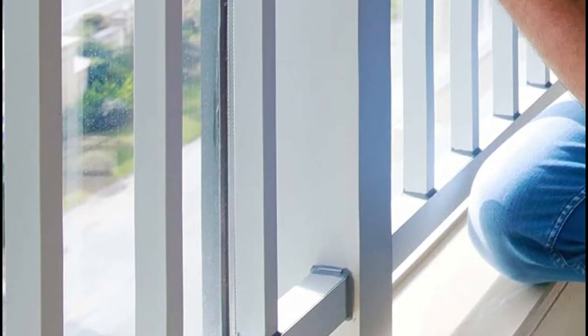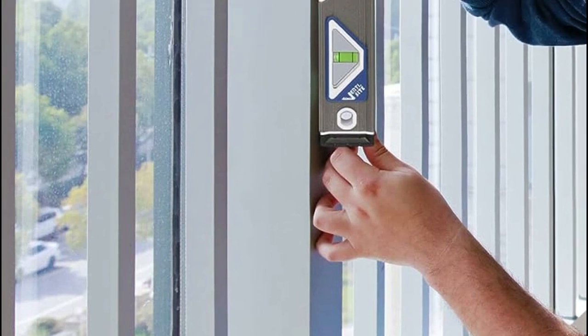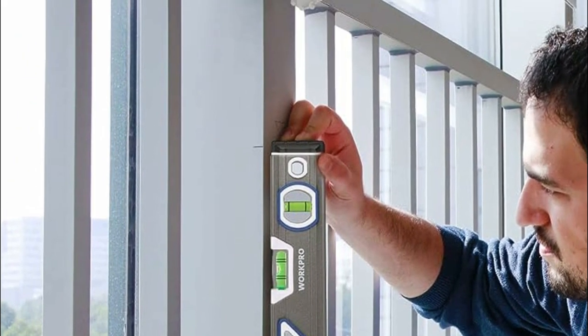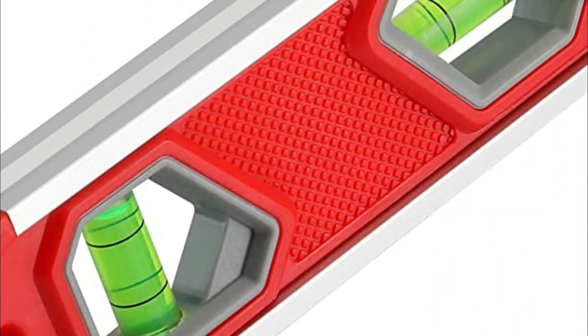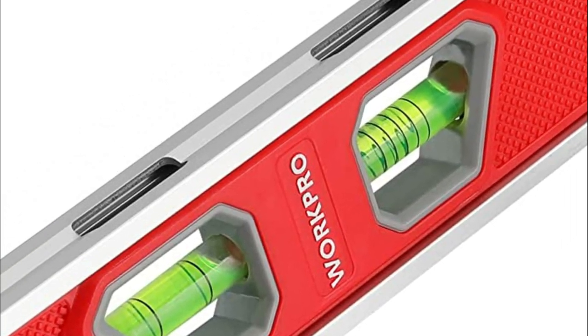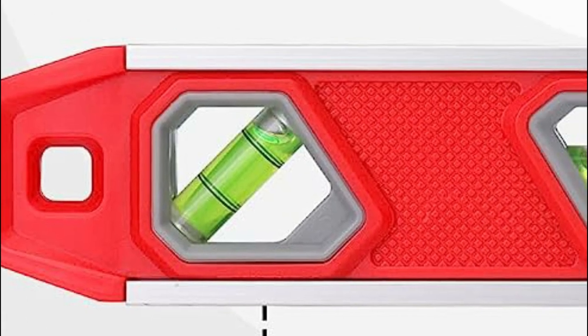It typically consists of a small tube filled with liquid, often colored alcohol or mineral oil, and a bubble. The tube is mounted in a frame with one or more transparent or translucent windows, allowing the user to see the bubble's position within the tube. When the bubble is precisely centered between the two reference lines or marks inside the tube, the object or surface is considered level or plumb.